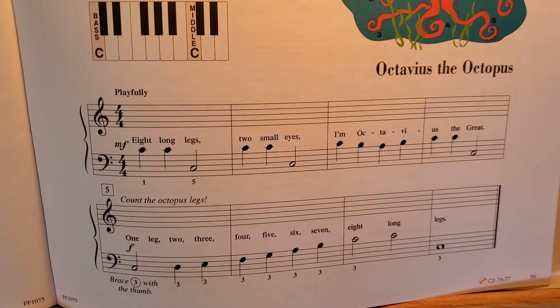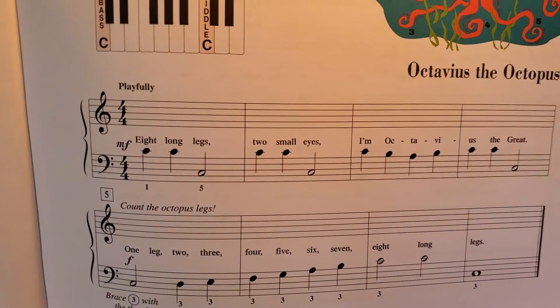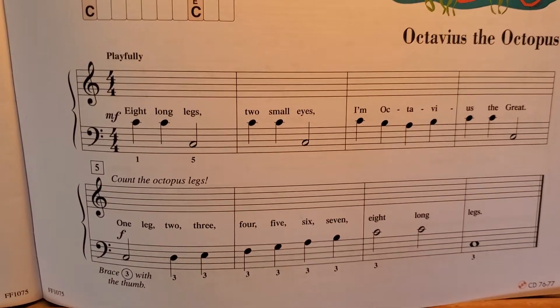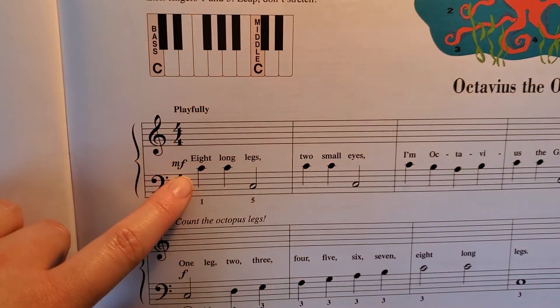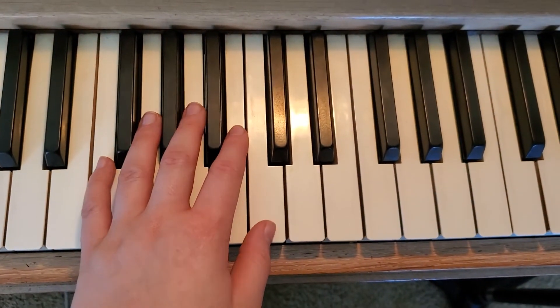Sometimes when we play duets, I say you get to move up an octave, which means you get to move up higher. So that's what an octave is. All of these in here are octave jumps — you're going from middle C to bass C. So it'll look like this, you'll have to move.